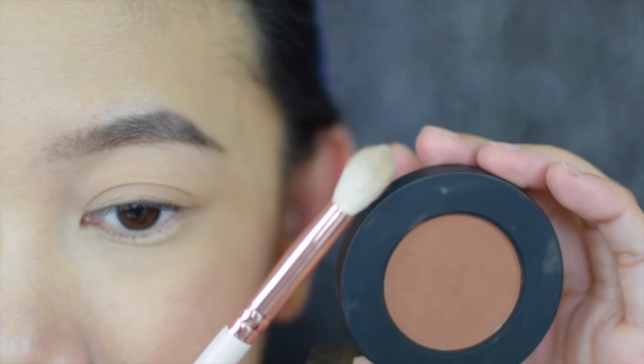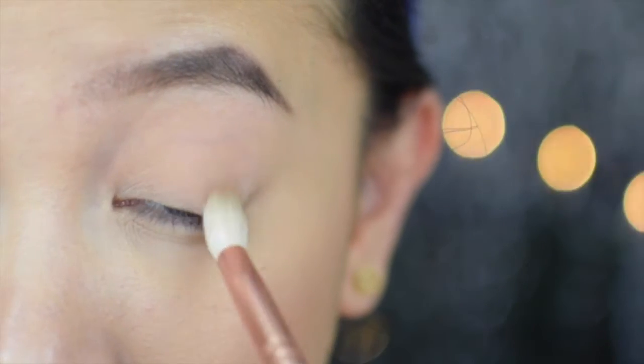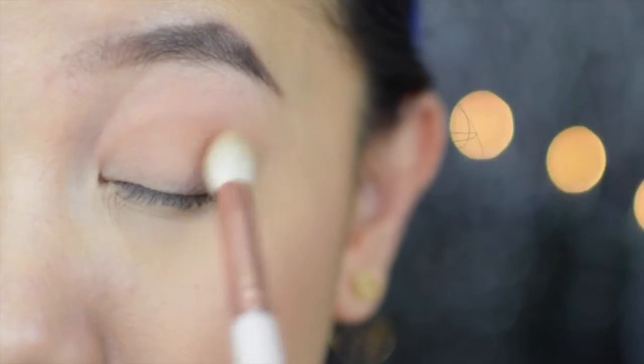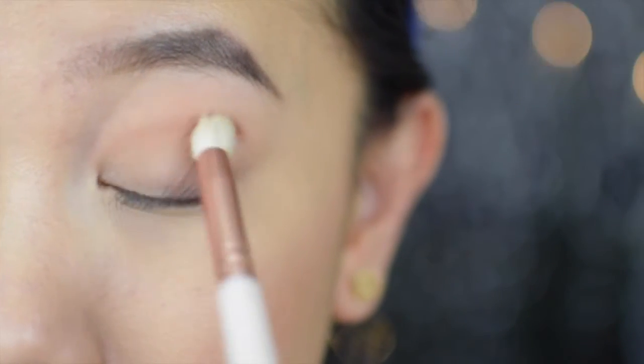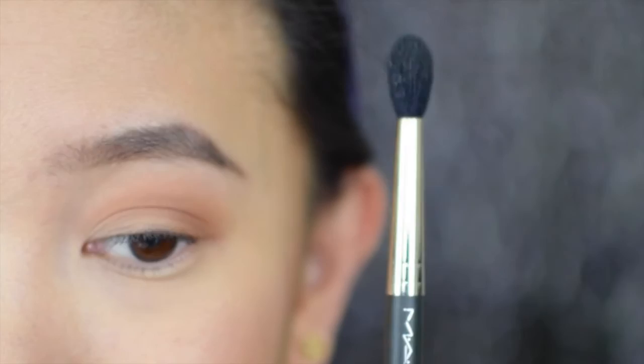Onto the crease with this warm brown shade Unseen. With a fluffy blending brush, I'll place this onto the crease to serve as our transition shade. I really go into the folds of my crease to build the intensity, and then with a clean blending brush, I'm going to soften the edges to avoid harsh lines.